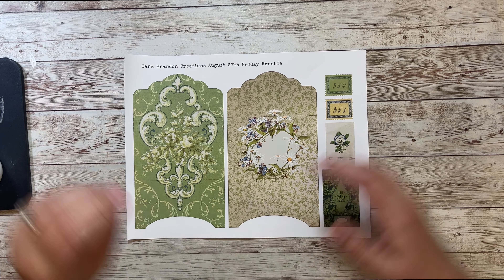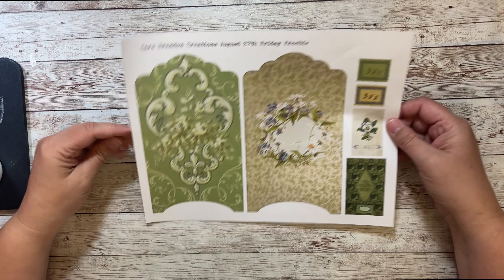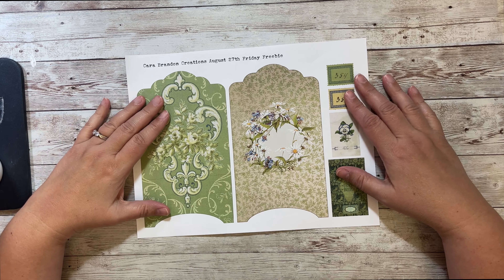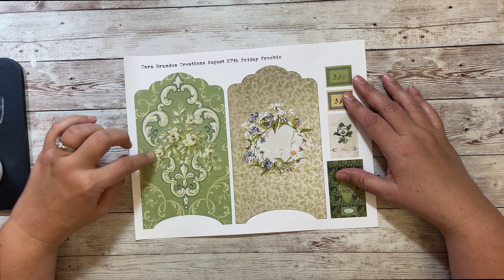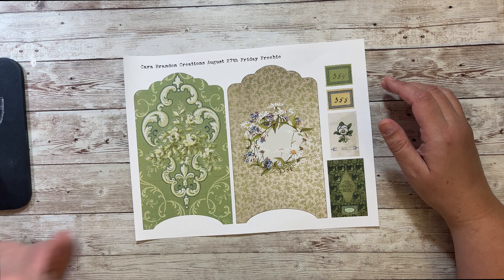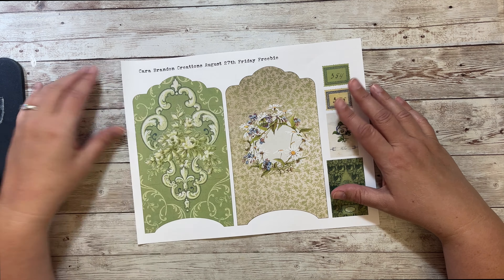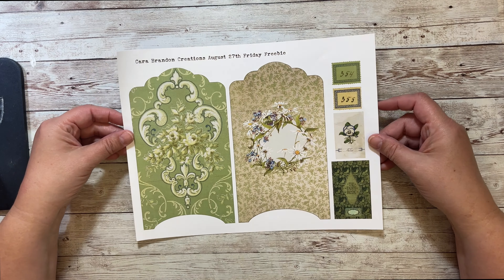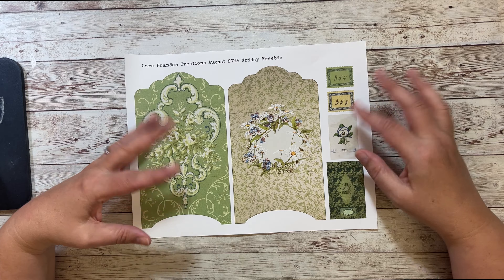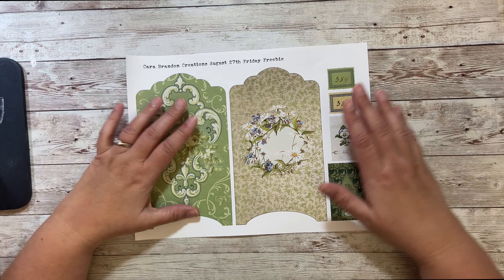Hello, this is Kara and it is Friday so I have another Friday freebie and it's for August 27th. This will coordinate with Adeline's scrapbook. I will have in the description if you want to see that kit — I shared it yesterday — and I made these little pockets to go along with that kit, but these colors can go with lots of different things.